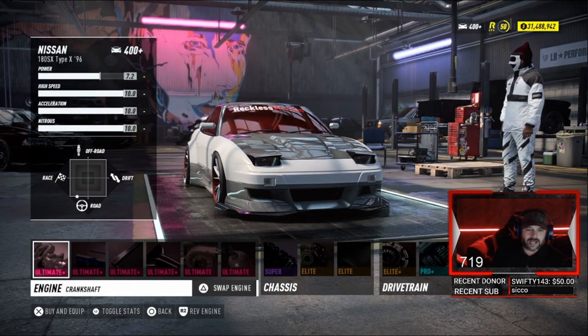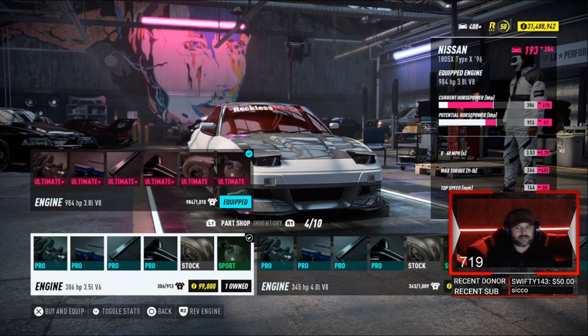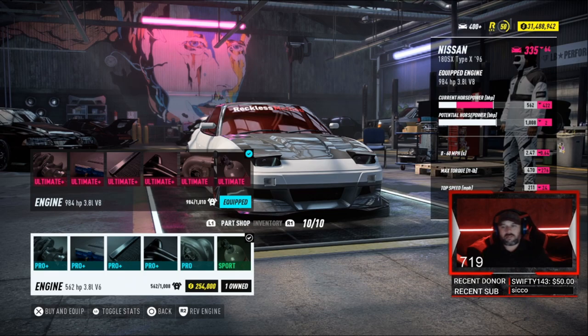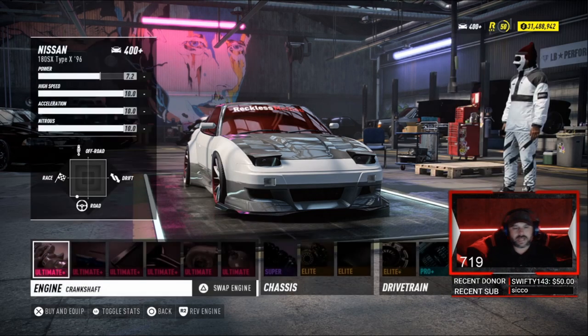What we have in this thing is the 3.8 liter V8 — 984 horsepower. We bought all the motors that matter, all the motors that matter baby.